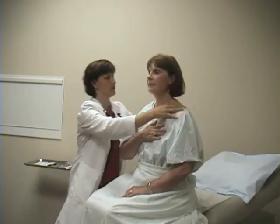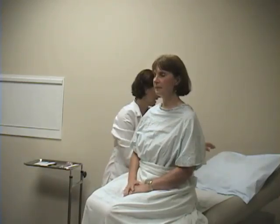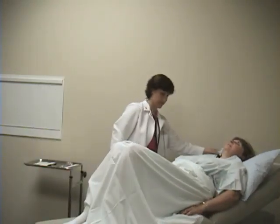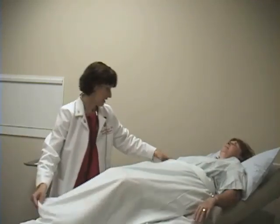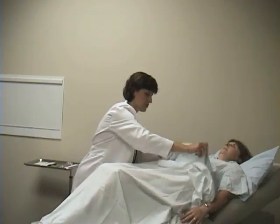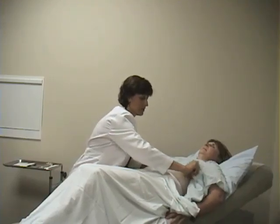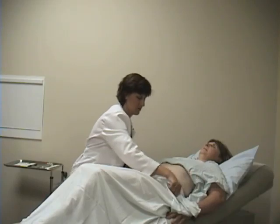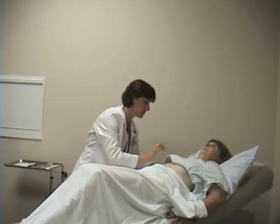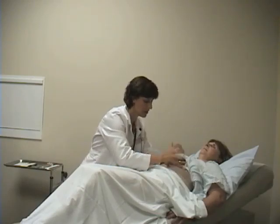Now to examine the lower part of the anterior chest, I'm going to ask you to lie back for me. Keeping Liz's lower half covered with the drape, I'm going to raise her gown. This is an excellent way to drape female patients so that you can keep as much of the chest covered as possible and also keep the genital area covered. Now I'm going to percuss the lower chest, comparing side to side.